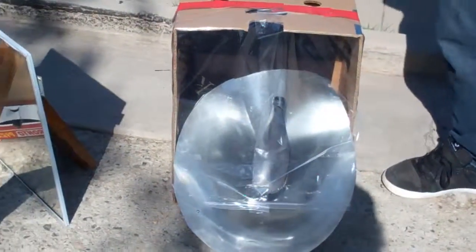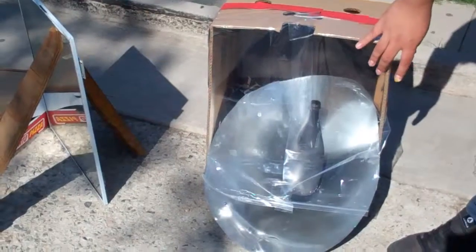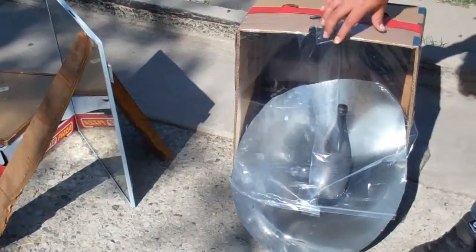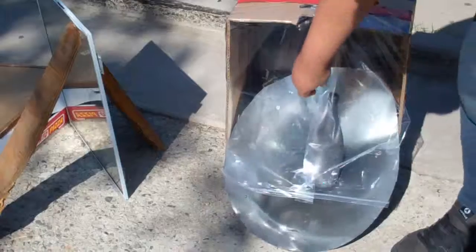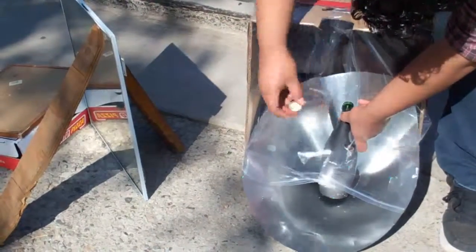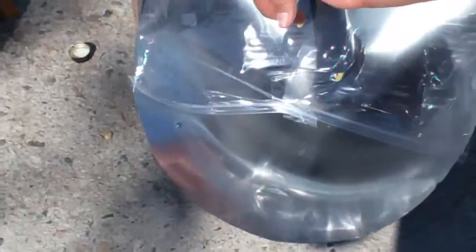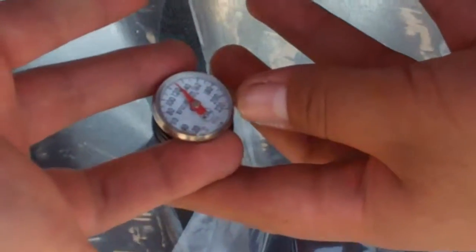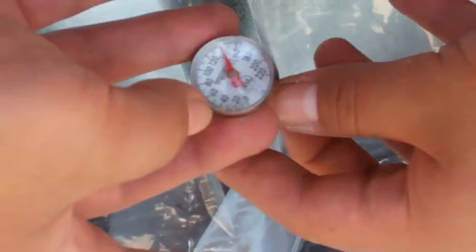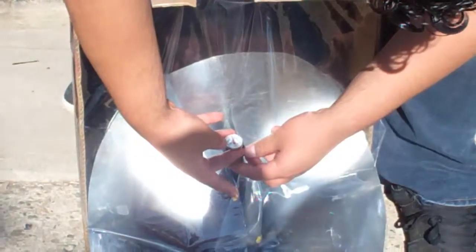For our solar shower, we used a box-like device with plastic as a transmitter on the front. The back part provides insulation and absorption. Our water has been here for two hours and it's up to 150 degrees.